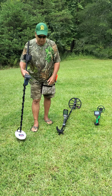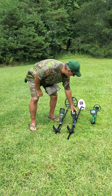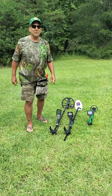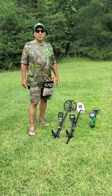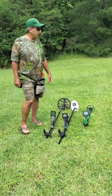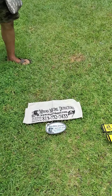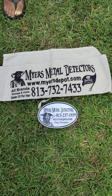We also have my son's metal detector, which is the Mini Horde. It's a pretty cool little thing for kids. It's very inexpensive to get started. I got all my equipment from Phil Myers, Myers Metal Detector in Tampa, Florida. He's a great guy. He does wonderful things about getting you what you want and need.